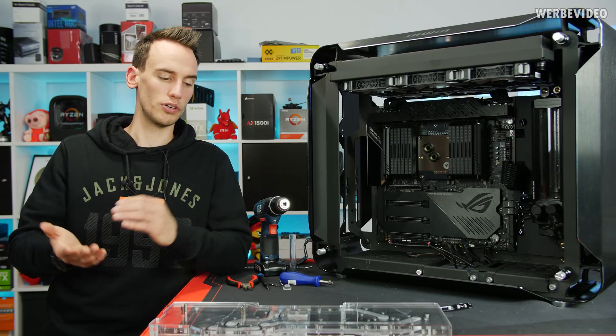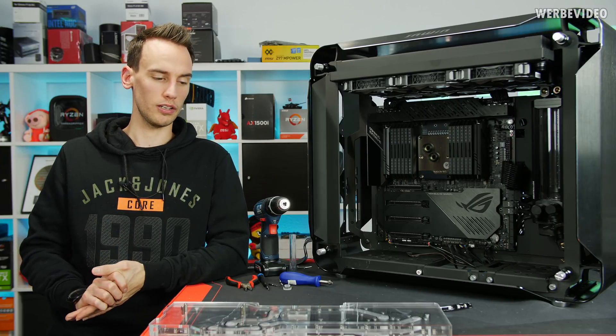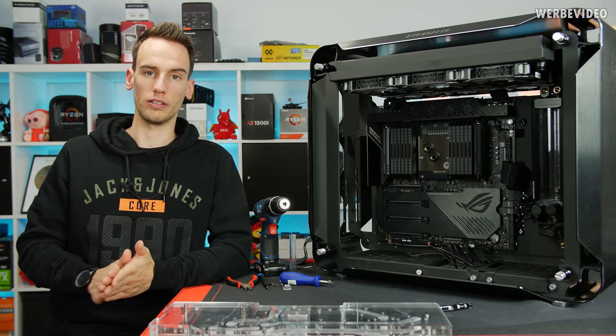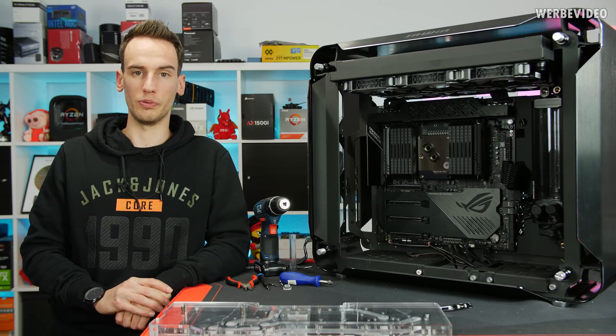For you it will just be a cut in the video, but first let's open it, see if we can shorten the o-rings, cut out where they're glued together, re-glue them, and make sure everything is leak-proof.